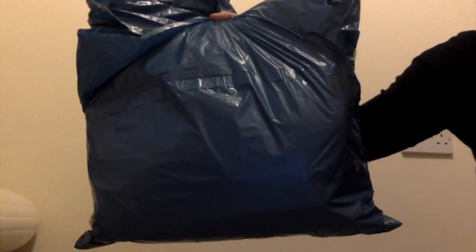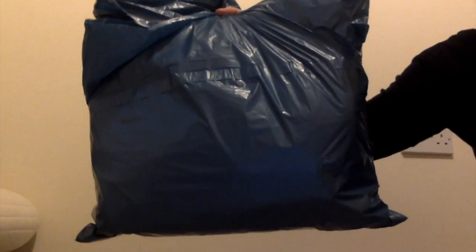Hi everyone! Look what I've got! I thought I would just make a very quick unboxing video just to show you my Happy Bags haul from the UniKiki 2.0 release.